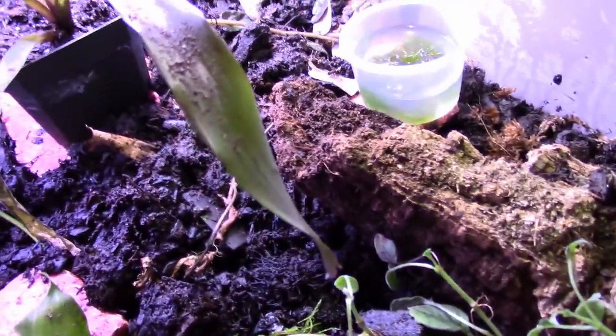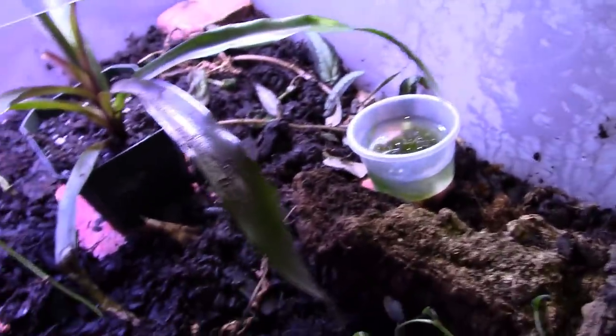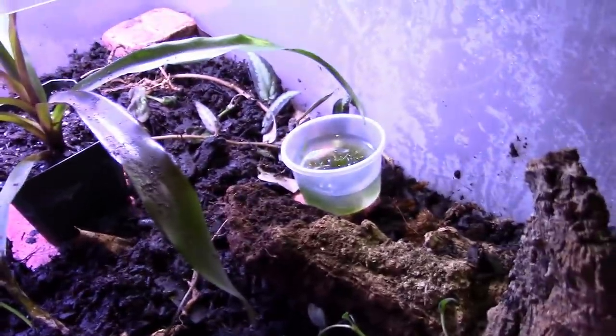There are some stones in here. This is still a work in progress - I do need to add a layer of sphagnum moss on top of the soil and then some leaf litter. I'll get to that once I get eggs and we'll go from there. That's what this is right here.